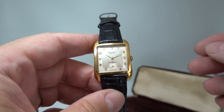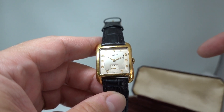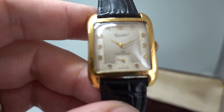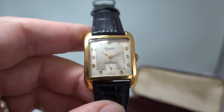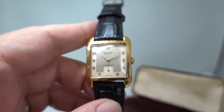It's all working and keeping good time. It's also marked 'UM' on the dial — let me see if I can focus in on that. Just above there it says 'UM' — not sure what that means. If anyone can help, please put a note in the comments. Much appreciated.